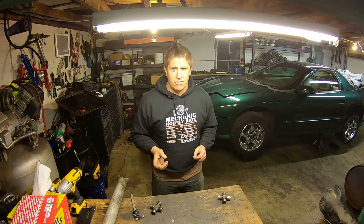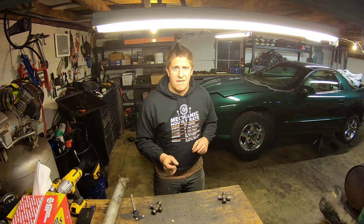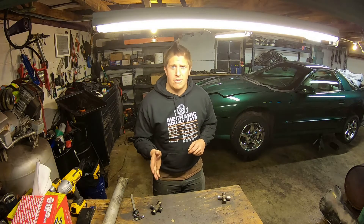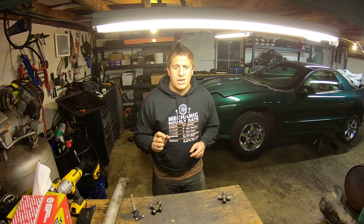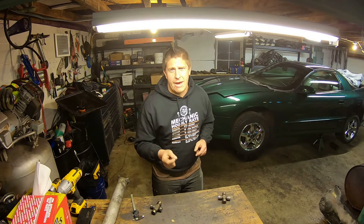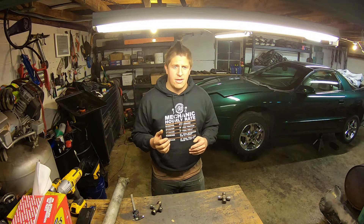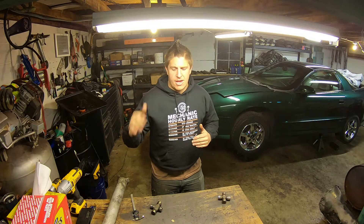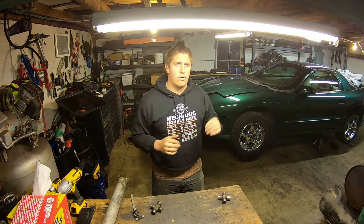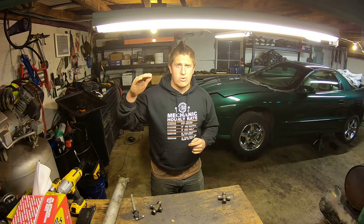You measure the universal joint based on the style of retaining clip it uses. In some cases you may have both styles — internal and external — on the same joint. If that's the case, you'll need what is commonly referred to as an adapter joint. When looking for an adapter joint, you'll need to find something like a 1310 to 744 adapter joint, or whatever the joint code may be.